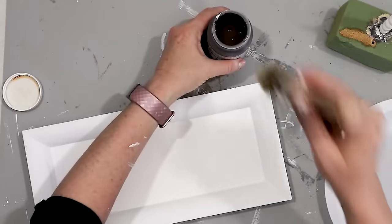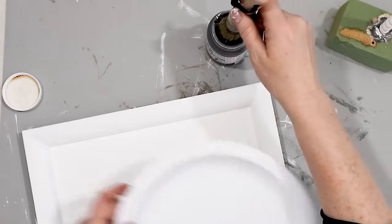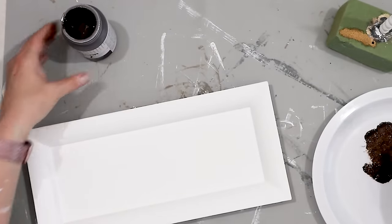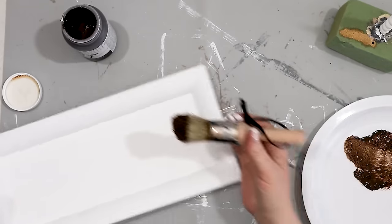Once my tray was dry, I took a little bit of dark wax and just kind of added that to the tray itself on both the top and the bottom. I decided to play it smart and do the bottom side first, which is what I should have done when I was painting it.